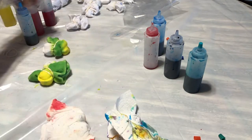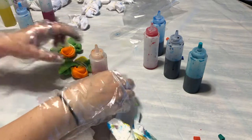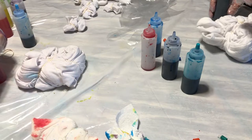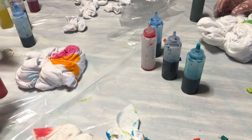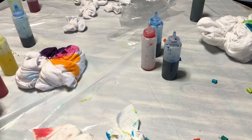Don't forget to saran wrap your projects, because you're supposed to let the dye sit without rinsing for six to eight hours. That's a long time to be sitting, and if it's in saran wrap it will stay all connected and not drip everywhere.